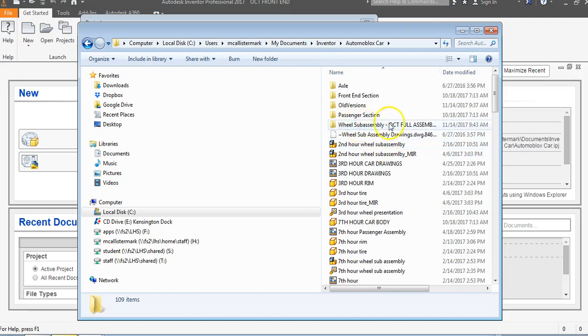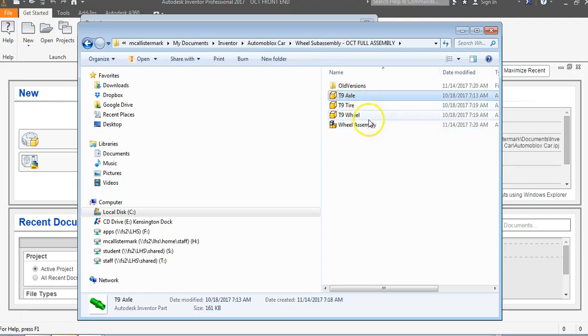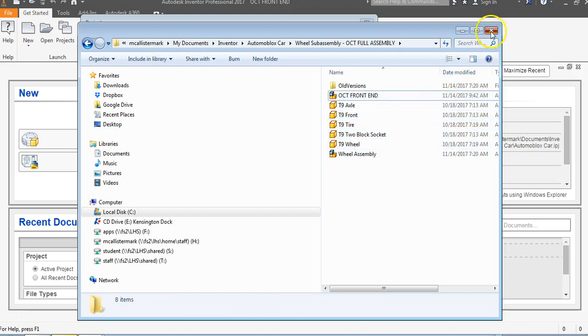I've created a new folder for what I'm going to do — I'll use my wheel sub-assembly folder for the full assembly. I double click on wheel sub-assembly and there's my axle, my tire, my wheel, and my wheel sub-assembly. I'll right click and go to Paste, and now I have my OCT front end, my front, and my two block socket. I'll get out of this.